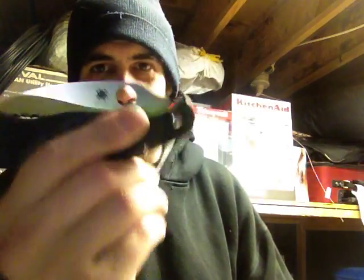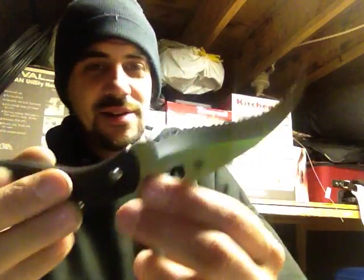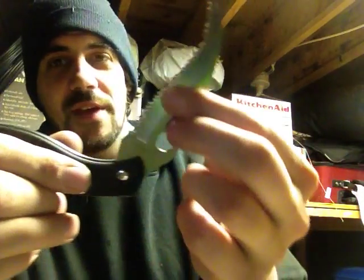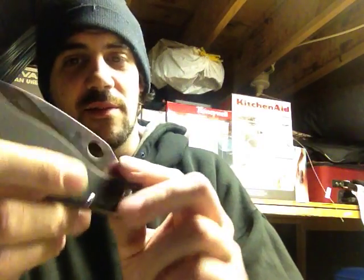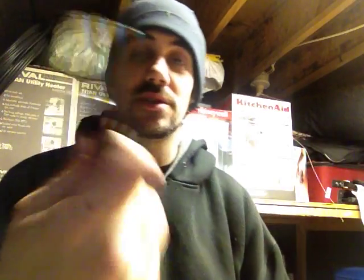That's the review of the Spyderco Civilian. If you want to drop 150 to 180 bucks on one, I guess they're worth it. I'm not a big fan of the serrations, so it probably wouldn't be worth it for me. But some of the other lines they've got out there look pretty nice, and hopefully we'll get our hands on them and give them a review for you guys.